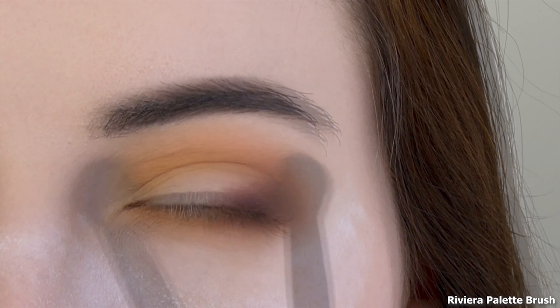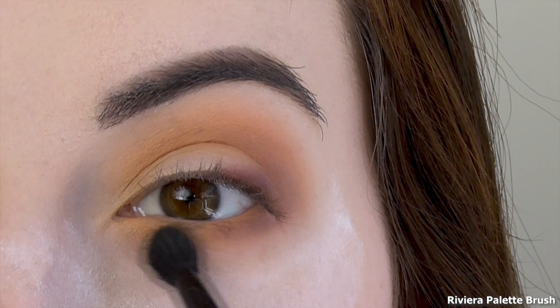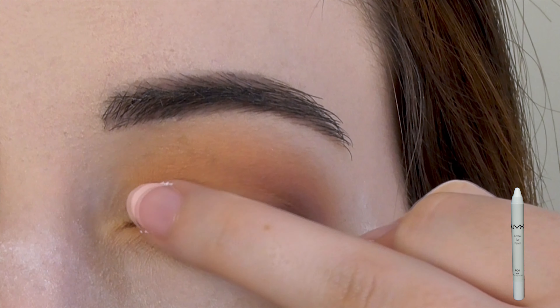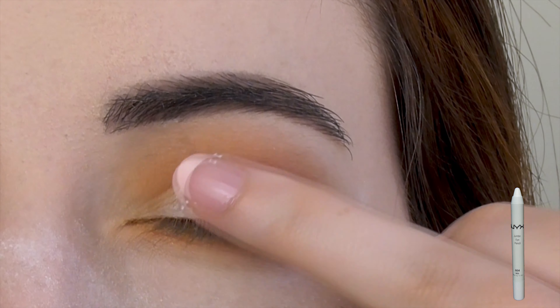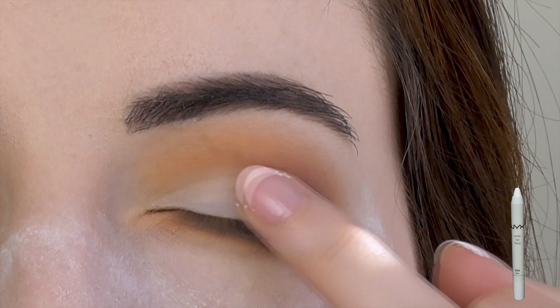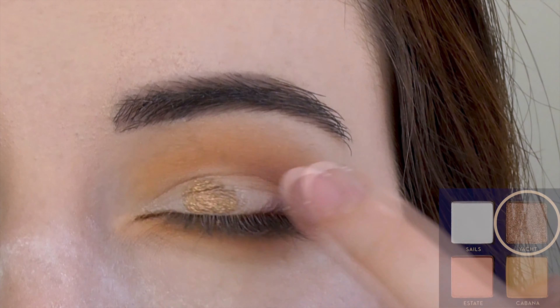This next step is optional, but I'm using a white eyeliner as a base to make the upcoming shimmer shade more pigmented. This is more out of habit than anything, because Yacht is super pigmented — I mean, just look at that.